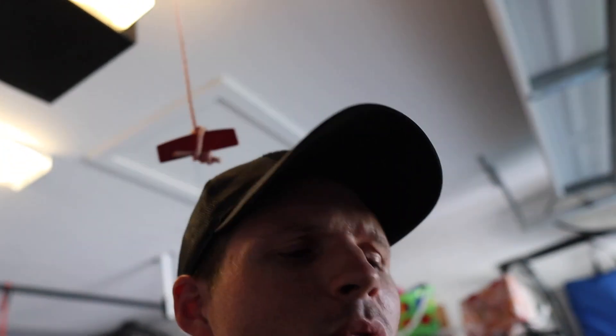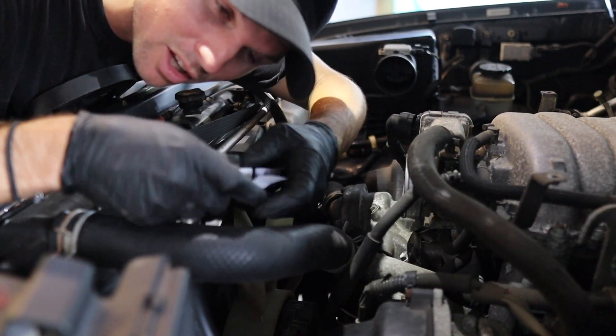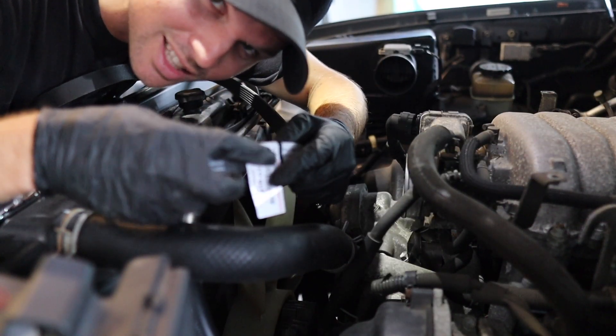If you're worried — 'oh crap, I took the old belt out, I don't know how the new belt goes in' — don't worry, because hopefully your Land Cruiser still has the routing sticker to show you how to do it, because otherwise I'd probably be lost too. Also want to shout out Olight — they're not sponsoring me or anything, but their lights are clutch. Just a little bit of common sense: you need to take these stickers off.